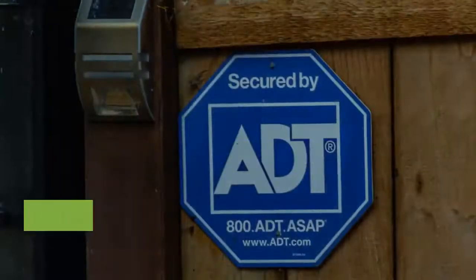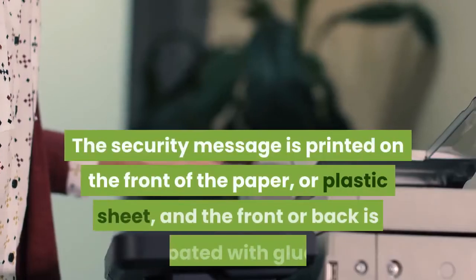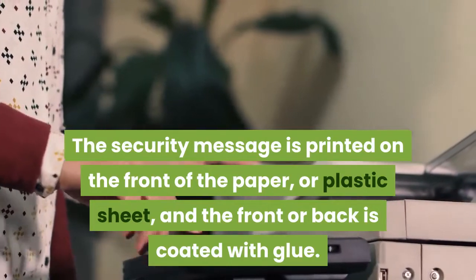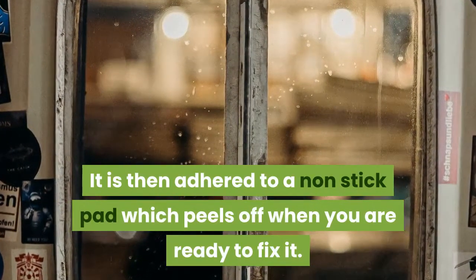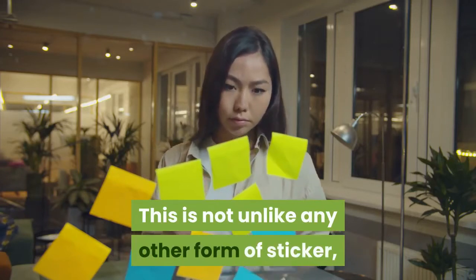Security decals are not very large. The security message is printed on the front of a paper or plastic sheet, and the front or back is coated with glue. It is then adhered to a non-stick pad which peels off when you are ready to fix it — not unlike any other form of sticker, except for the message printed on the front.